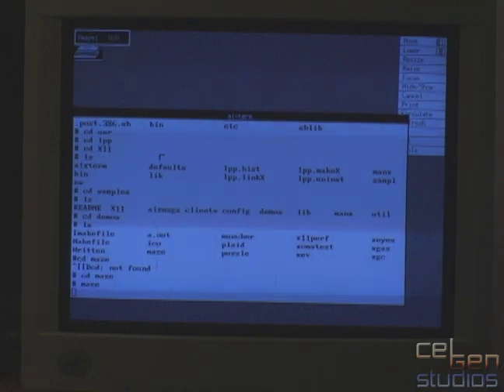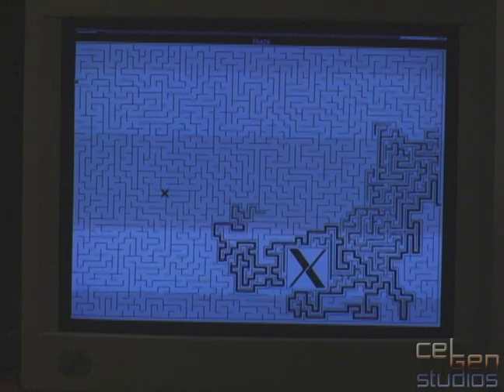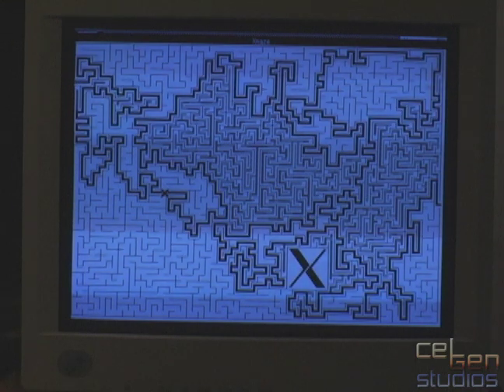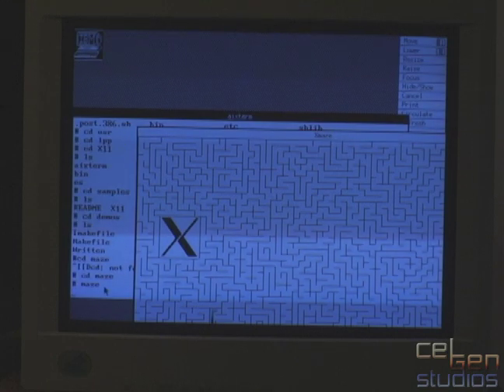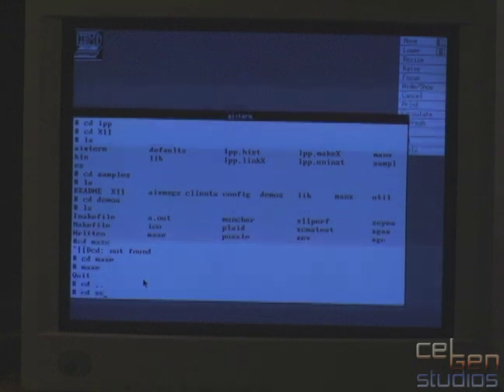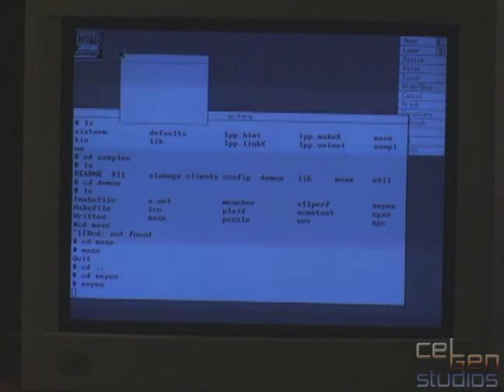I can pull up a maze here and launch it — boom. And it gives me this, and it will just start solving them for me it seems. I don't yet know how to close it. I'm noticing there are no close buttons here or anything. I'm not sure if this is AIX Windows or if I'm actually missing elements. I'll just run these in the corner here and then move on to my next problem.